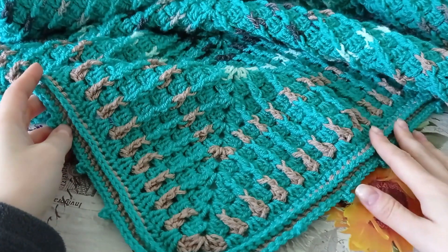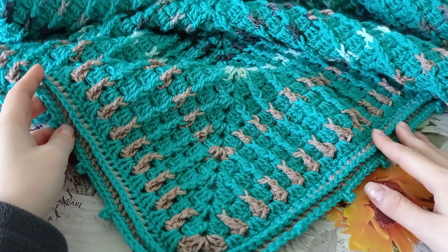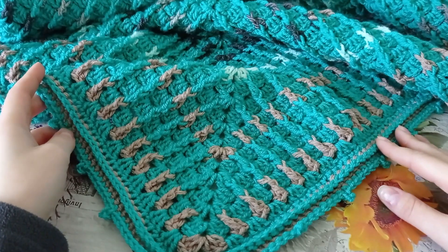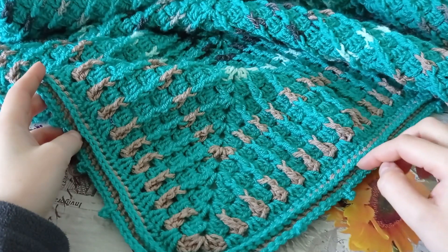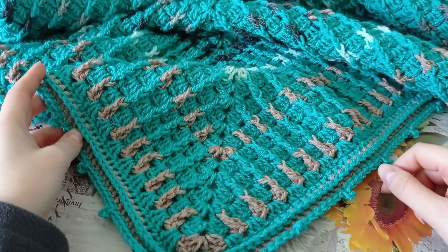A fost croșetată cu croșetă numărul 4. Firul de bază este un acril moale și cantitatea lui este în jur de 600 grame. Într-o bobină de 200 grame erau 1200 metri. Culorile adăugate pe parcurs nu au fost calculate pentru că au fost niște cantități neînsemnate.